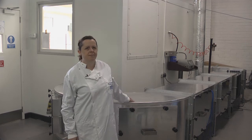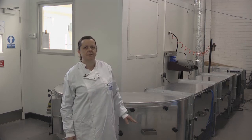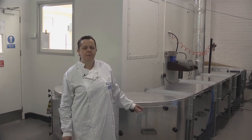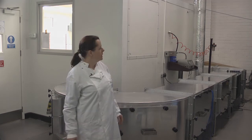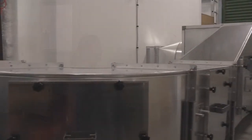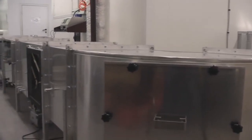The ASHRAE test rig is built from aluminium, so it's very easy to clean down, and has a smooth inside surface which is suitable for introducing microorganisms because it can be easily cleaned down afterwards. The test rig flows from the back of the chamber around to the front of the chamber.